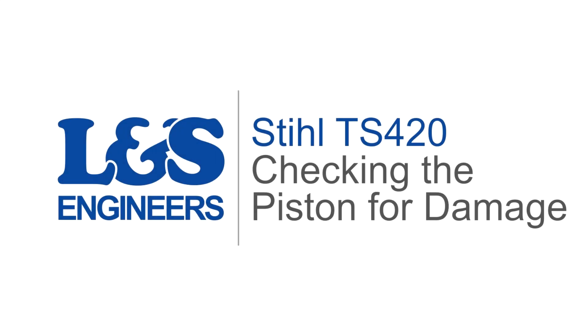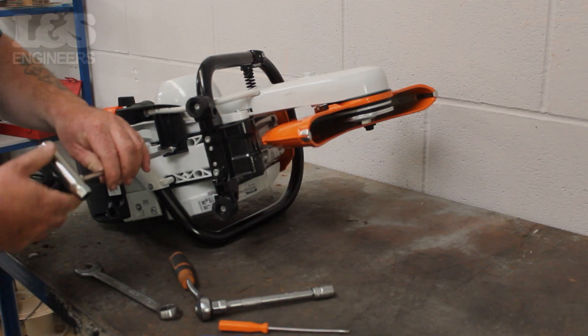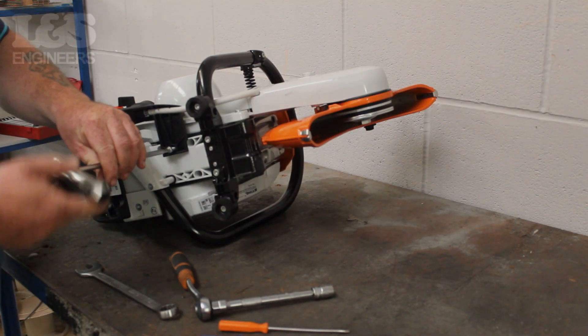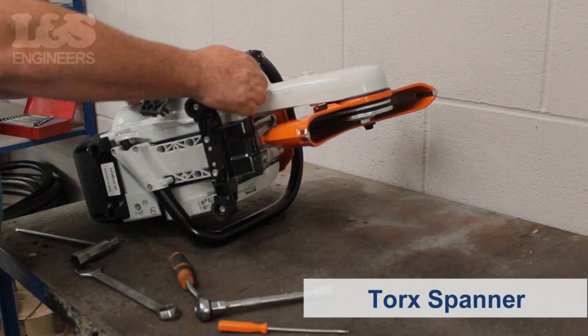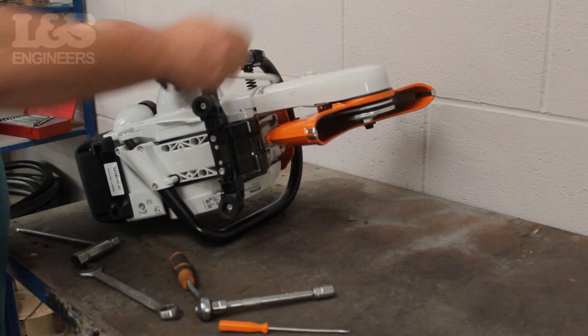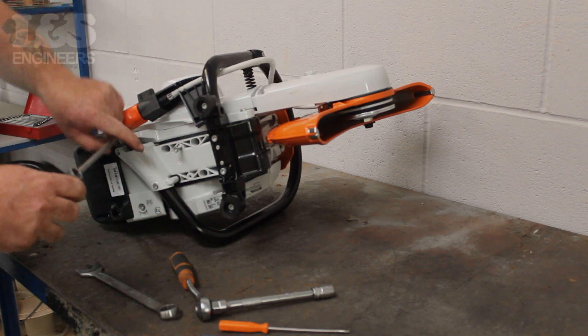Today we're going to show you how you can check your piston on a Stihl TS420 disc cutter. First, detach the water kit from the machine by unscrewing the holder using the torque spanner. For safe keeping, you can fix the screw back in place.